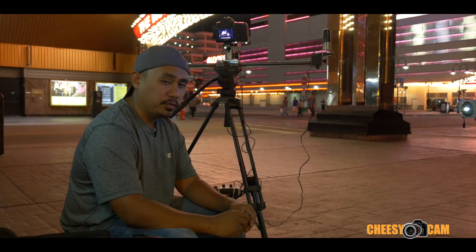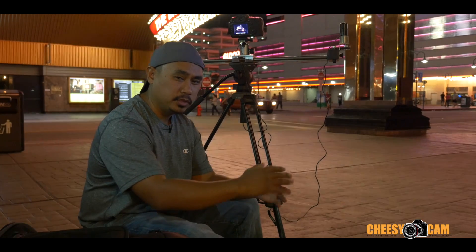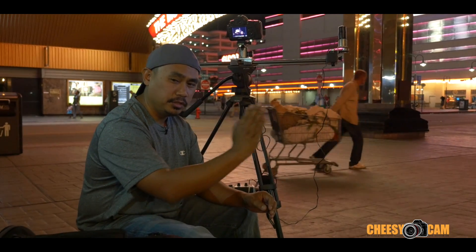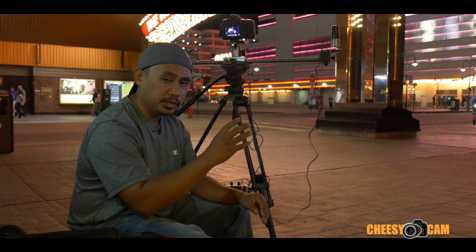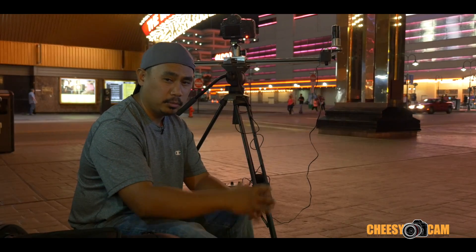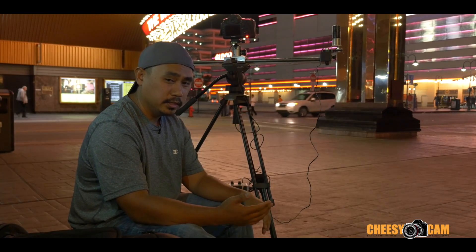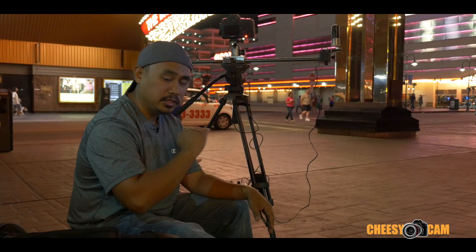Here we are downtown Reno, Nevada. We have the Digi Slider time-lapse slider out here. The unique thing about this slider is it's not a continuous movement — the motor is not always spinning. Some sliders out there run at a set motor speed and just continue down the track, which is a problem if you're doing long exposures and dragging the shutter, because the slider continues to move and blurs your image. This one you dial in the way you want: it moves the platform, fires the shutter, and then moves the platform again and fires the shutter. You dial in how long your shutter is going to be open so it's not moving while the camera is taking a picture. It's nighttime here and our shutter is open a little bit longer, but we don't have to worry about blur because it actually pauses as it takes that long exposure and then moves later on.